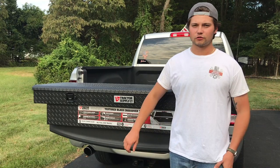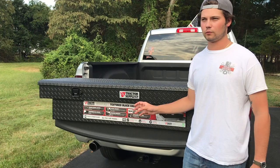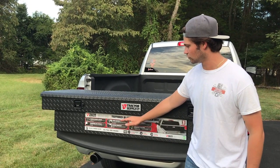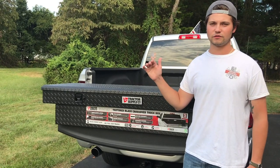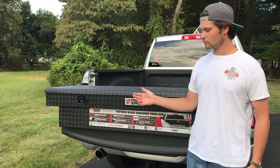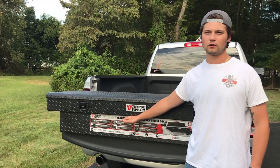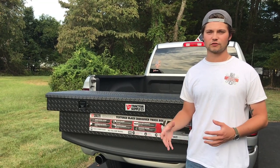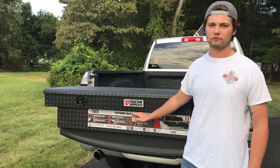This truck box specifically comes in a bronze, silver, and gold tier. Bronze is your cheapest option with fewer features; silver — which is what I went with — has more features and better material; and then you have the gold standard, which is the top-of-the-line box with the most features. Other companies like Husky and Craftsman have their own naming systems, but for this tractor supply DZ box, it's bronze, silver, and gold.